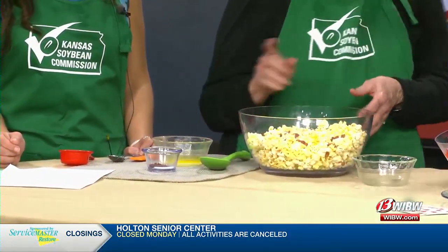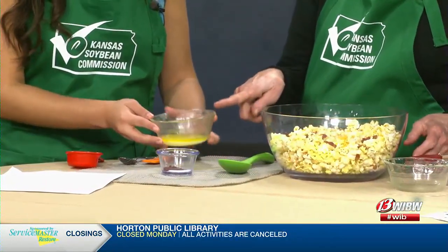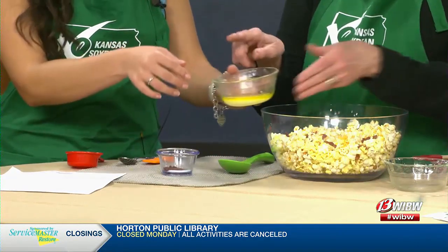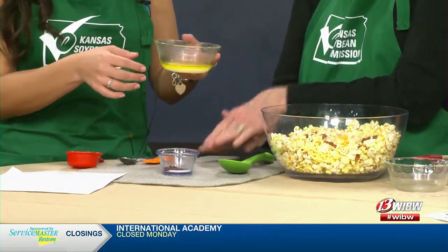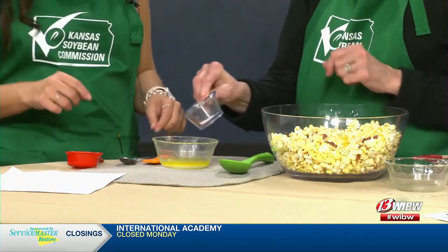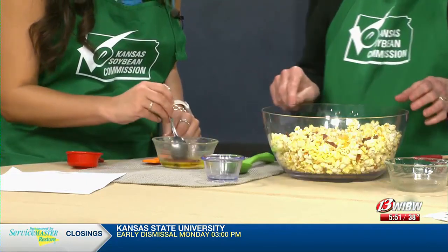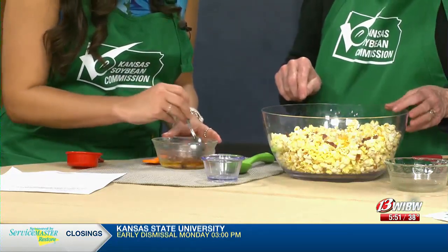And then, Raina, you have margarine here, which is our soy ingredient that I've melted. I'm going to let you put that down there and stir this together. We've got smoked paprika and a little salt, so you stir that together for our seasoning.